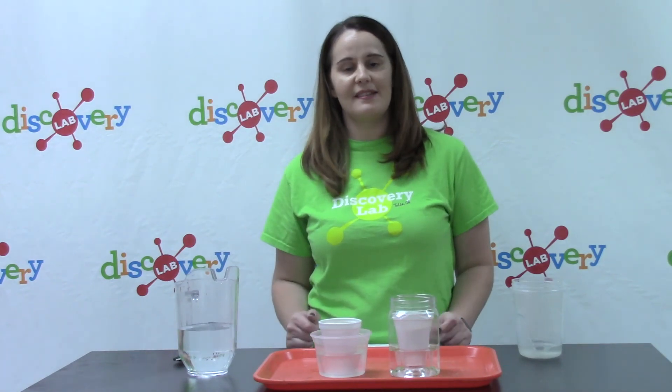We hope you enjoyed today's Discover at Home sinkhole in a cup activity and we will see you next time.